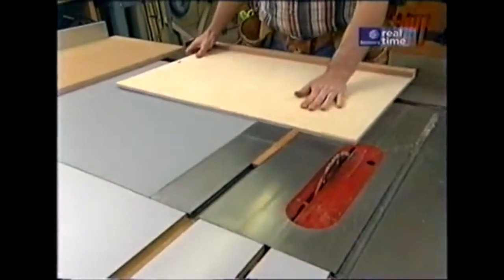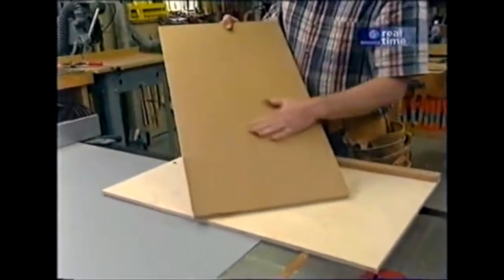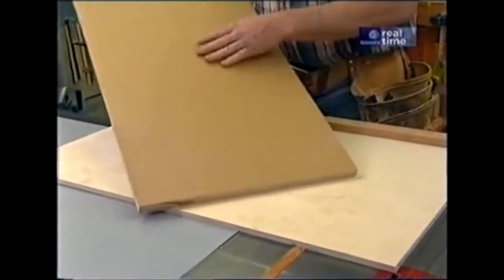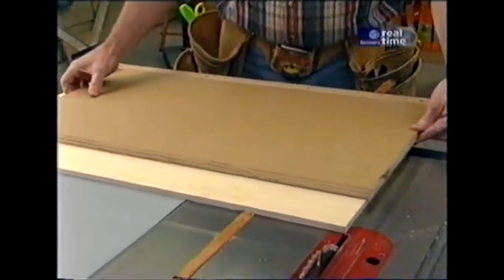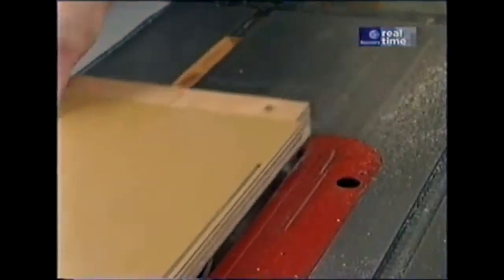We'll start by breaking out the panel cutter. I like to build a lot of the jigs I use out of this MDO plywood, the three-quarter inch thick stock. It has a nice smooth surface and very few voids, and it seems to be pretty stable. The first thing I want to do is take this 16-inch wide piece, square one end, and then cut it to length.